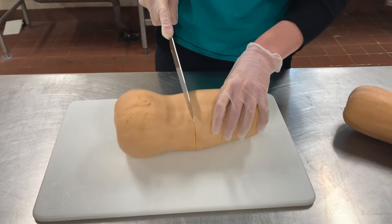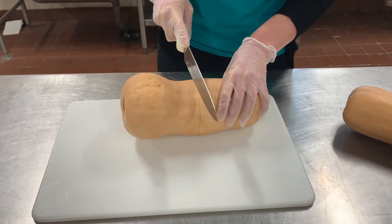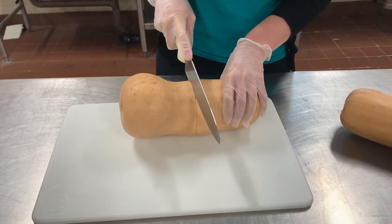You might have to turn the squash to cut all the way through, but just make sure that your fingers are out of the way the whole time.